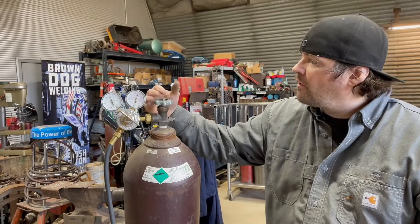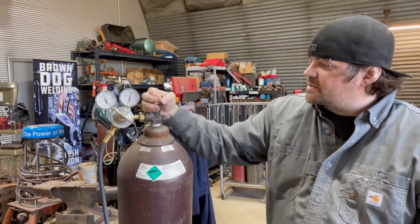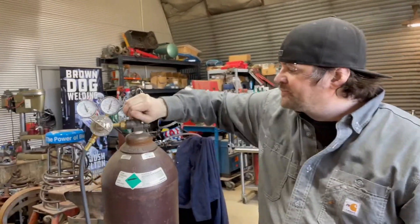You don't want to open this a quarter turn or just a couple of turns — you want to go all the way open or all the way closed. If you don't do that, then you run the risk of getting contamination, getting air in the line, and a much greater chance of the bottle leaking down.